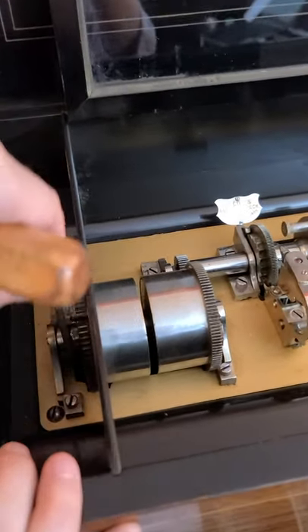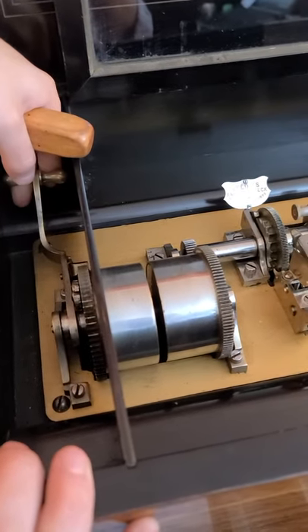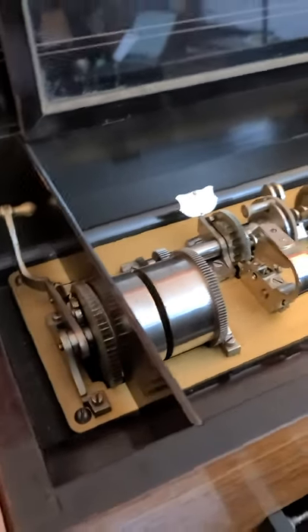Sometimes it will, sometimes it won't, but as you can see right now, it's not catching at all. So that will need to be addressed. The box, otherwise, is in perfect working order.